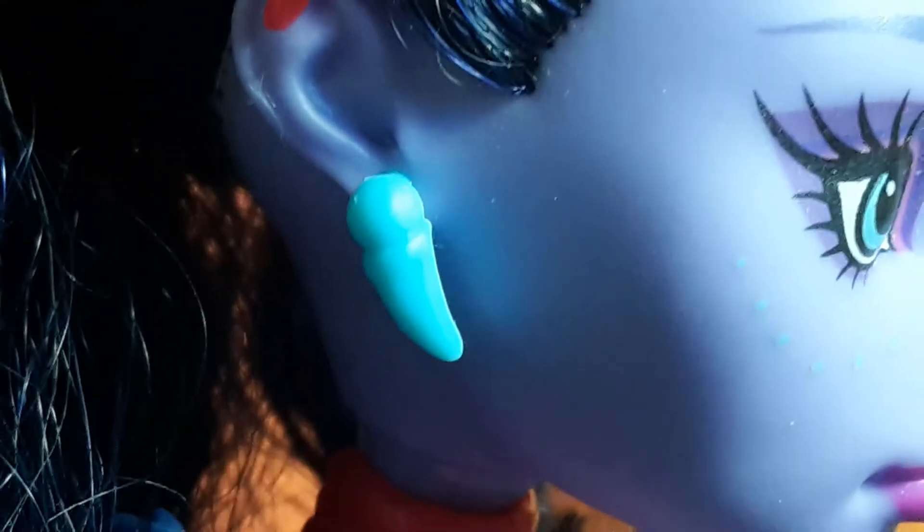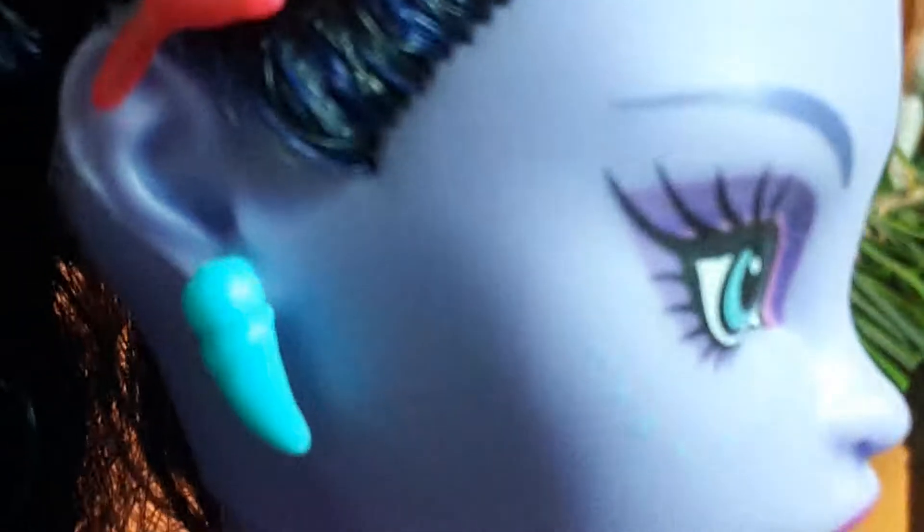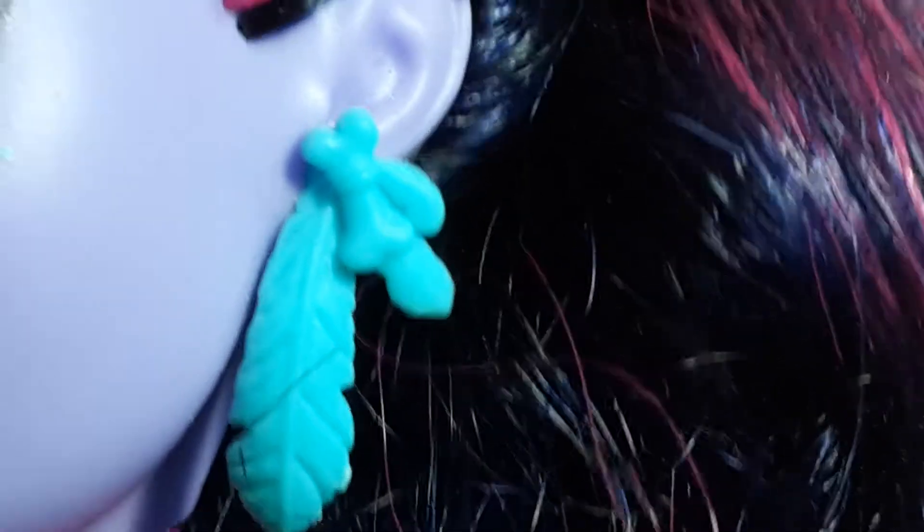Now let's take a look at her earrings. One of them is a little blue piece just like her eyes, and the other one is blue too and has a bone with some feathers attached to it.